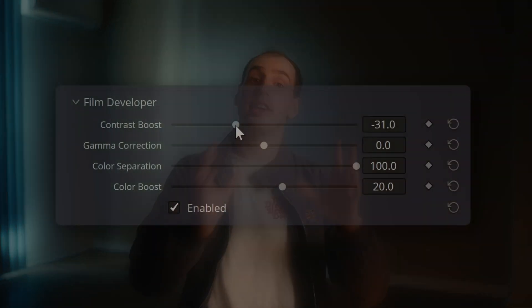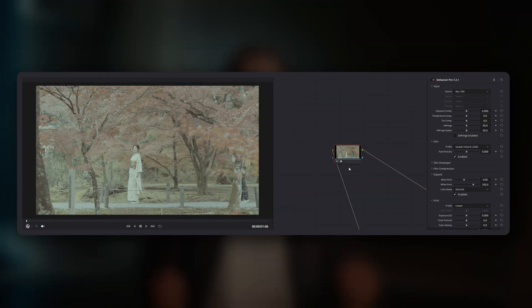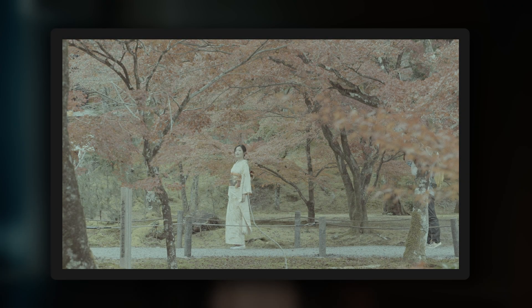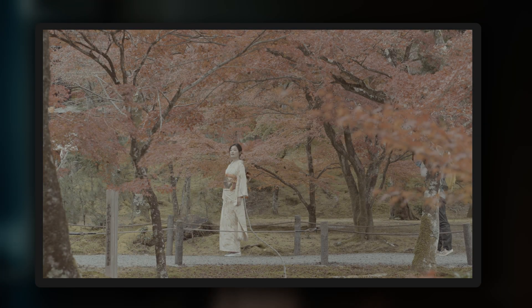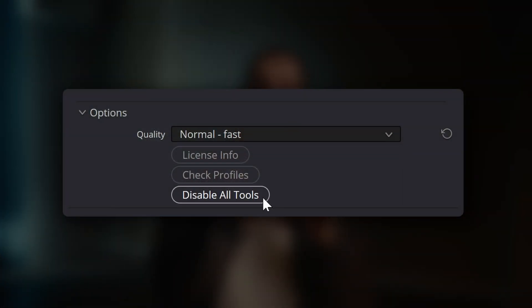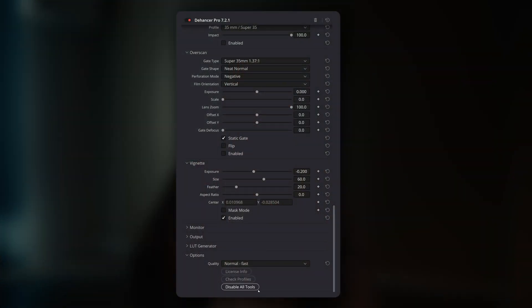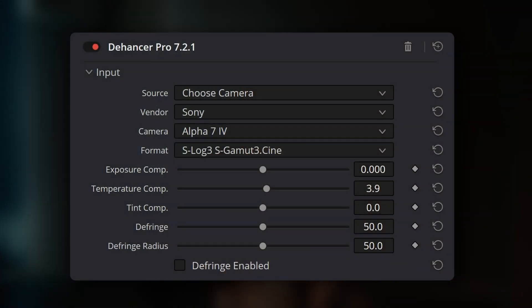Providing clearer descriptions within the plugin itself for each of these tools would really help users understand the intended purpose, helping them feel confident they are making informed grading decisions rather than purely experimental ones. When you first load the Dehansa plugin, it adds a strong teal colour cast to your image. Whilst it's helpful to know the plugin has loaded and is working, this strong initial teal colour cast can be quite jarring and can interrupt your creative vision. A less intense initial effect would help users maintain their creative vision when initially testing their footage with Dehansa. Dehansa also has a very useful Disable All Tools button that lets users turn off all default film stocks and effects to start colour grading with a clean slate, but this button is currently located at the very bottom of the plugin interface, making it less easily discoverable. Moving it to the top would make it much more accessible for users who prefer to build their grades from scratch, adding effects one by one.